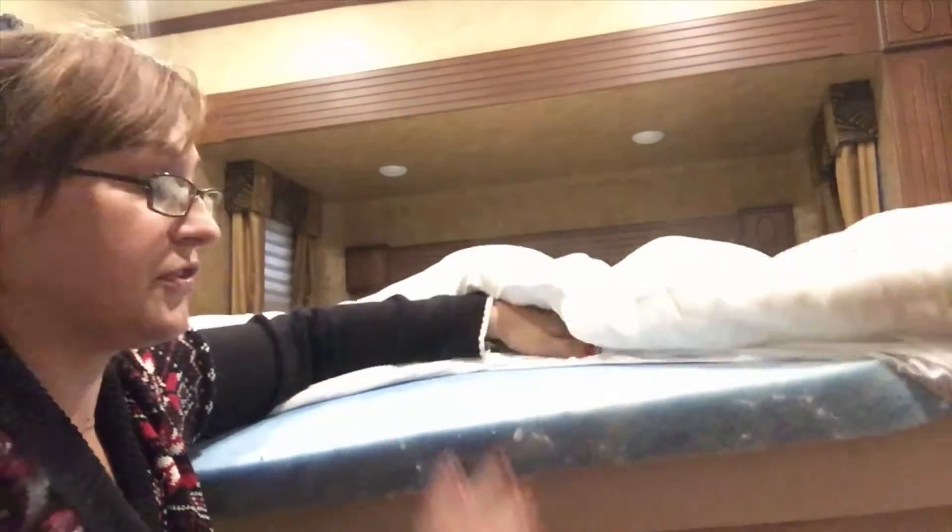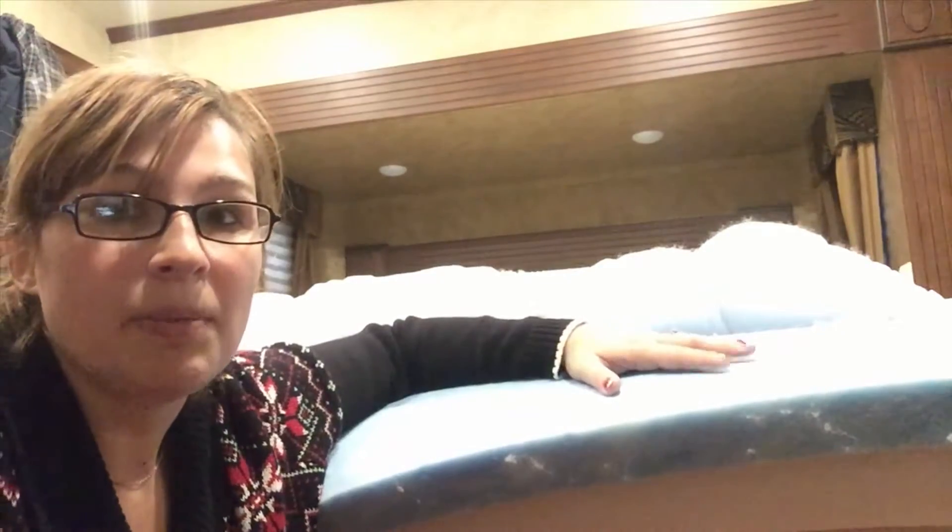If someday you don't want this piece on it anymore, you just take it right off and just use this part. This topper did help with my back pain and my husband's back pain. He is a very hard worker and he comes home, his back is killing him, he wants to get in bed. This topper definitely did help.